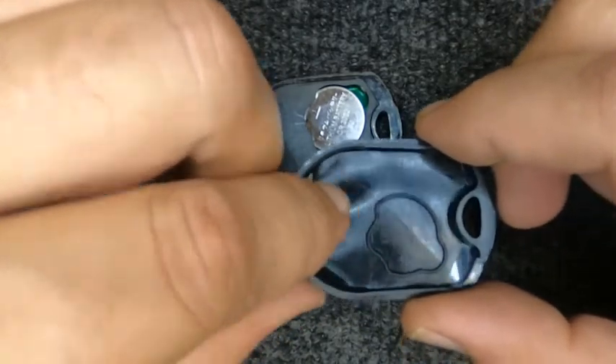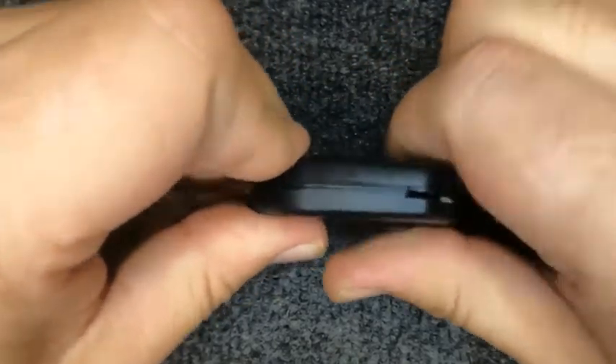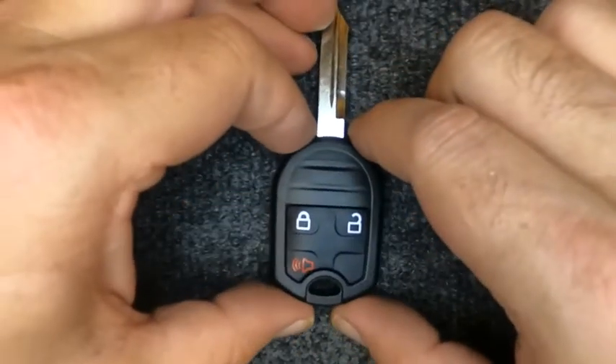Make sure your rubber seal is on — you don't want any leakage. Go ahead and put the two halves together and squeeze it. You'll hear it snap together. Lock your fingers around it and make sure it's fully seated.